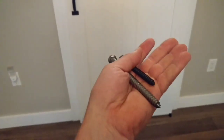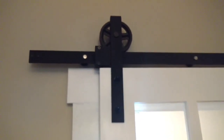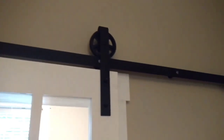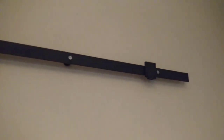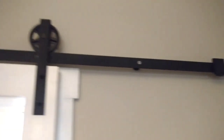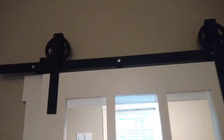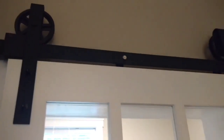So it's not moving. You can see where they're at and they're secured nicely — you can actually hang off this and it's not going to move. And it rolls nicely.